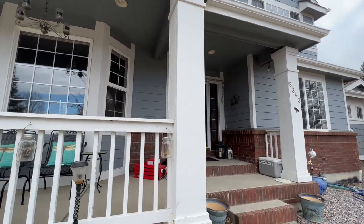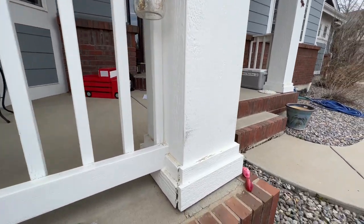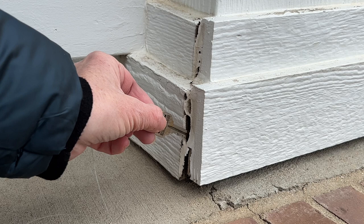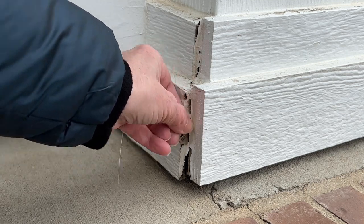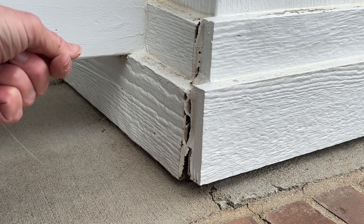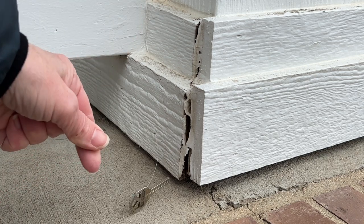Look for cracks and crevices in your home. A lot of times you can use your siding, or in this case I'll be using one of my columns. I took that key on that little piece of fishing line and was able to stick it inside this hole so that it's inconspicuous. Now when I need it, all I have to do is pull on the string and out comes the key.